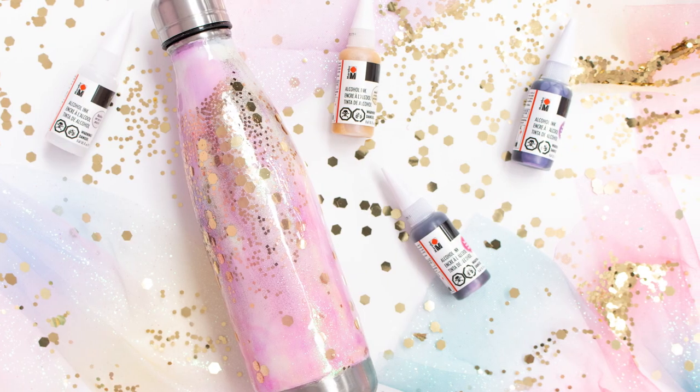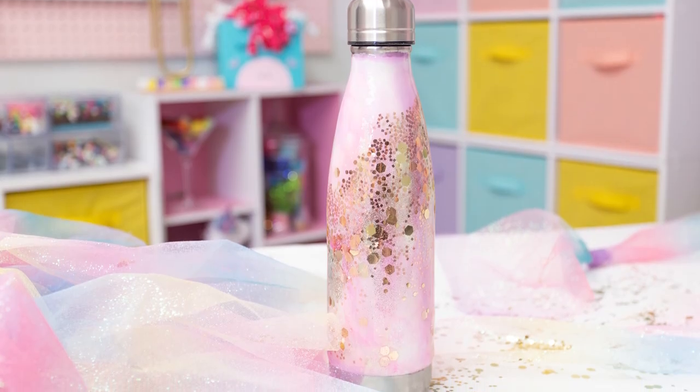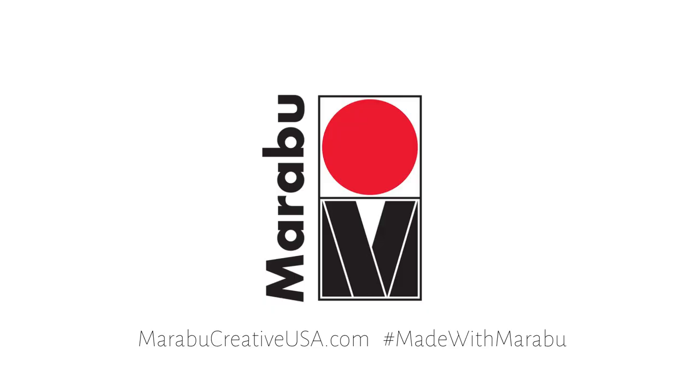How beautiful is this? I just love how Marabu's alcohol inks turned out — I think I'm going to call it unicorn. I'll be doing a whole series of videos on how you can use Marabu Creative USA's alcohol inks and easy marbles to create really awesome mugs, wine glasses, tumblers, koozies, and more. So make sure you follow along at craftboxgirls.com and visit Marabu Creative USA's website to find out where you can purchase the product.